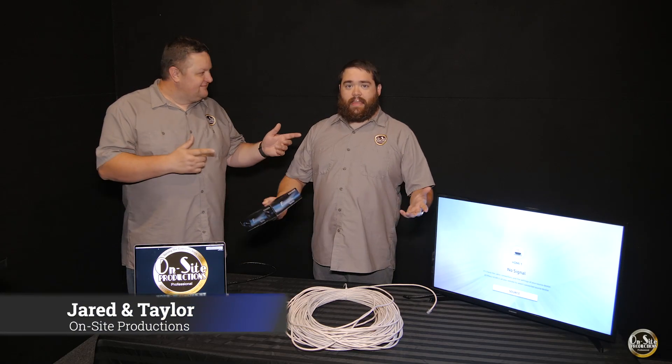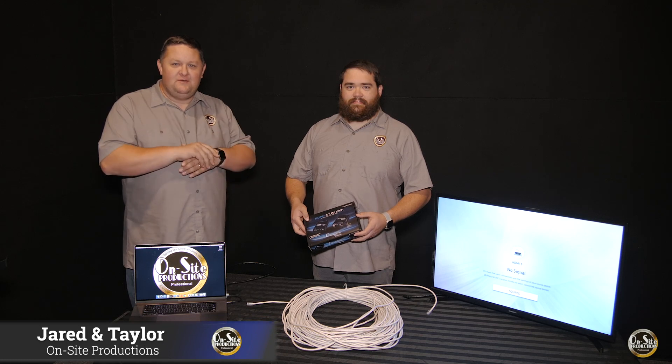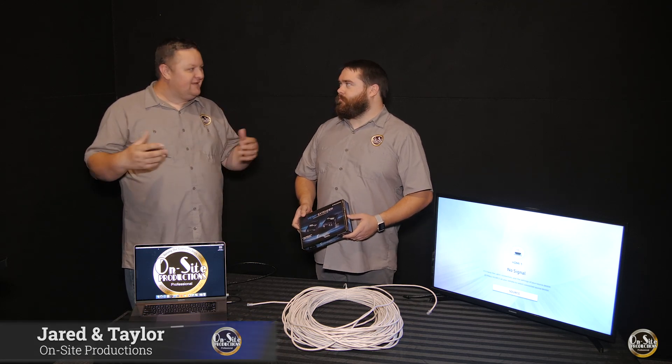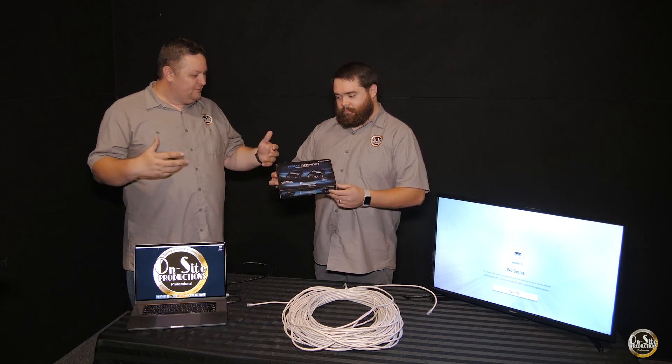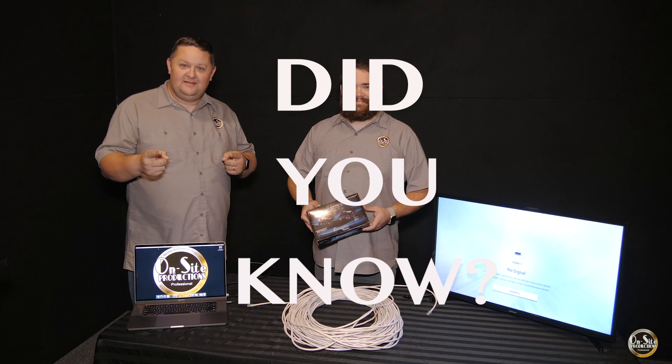Hey everybody, it's Jared and Taylor with On-Site Productions. We're coming to you from our studio here at the office and we've got an exciting little product review for our Did You Know series.